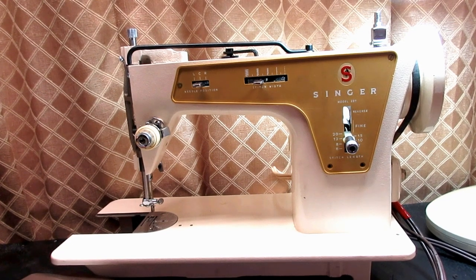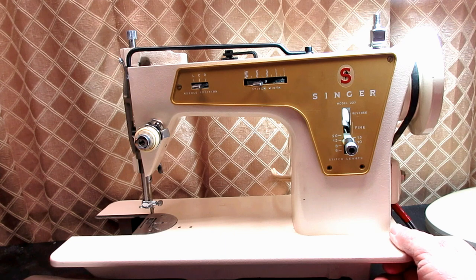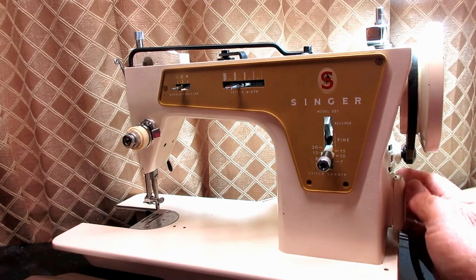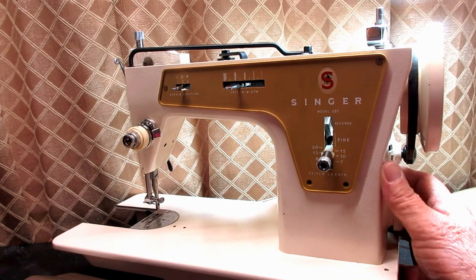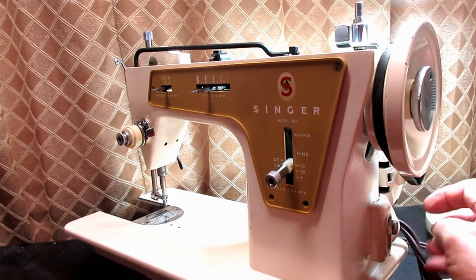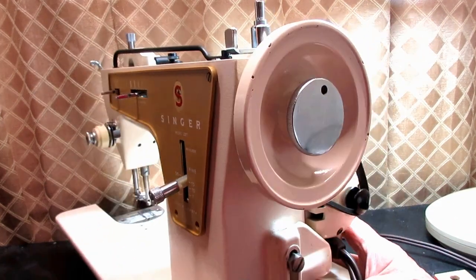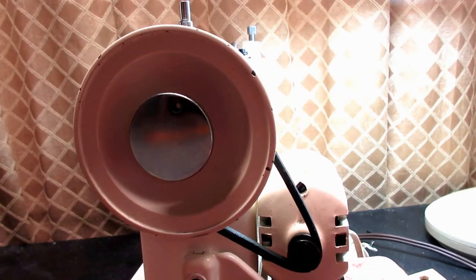This is Andy Tube. In this video, I'm going to show you how easy it is to replace the motor belt on a vintage Singer sewing machine that has an external rear-mounted motor. This particular machine is Stella, a model 237, but there are several models of Singer machines and probably other manufacturers where this procedure would be the same.